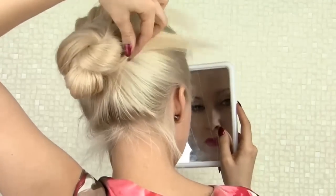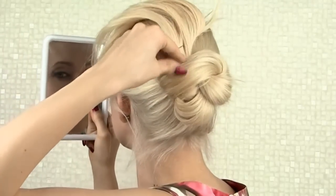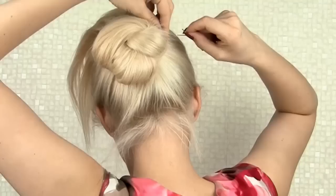Now I only have to find the best placement for the strands that remain. I direct the shorter strand upward around the bun, tuck it under and pin it in place.